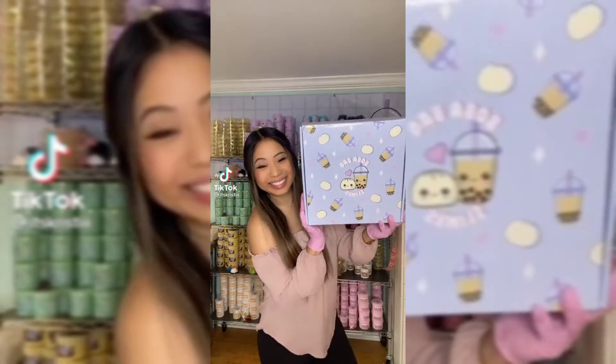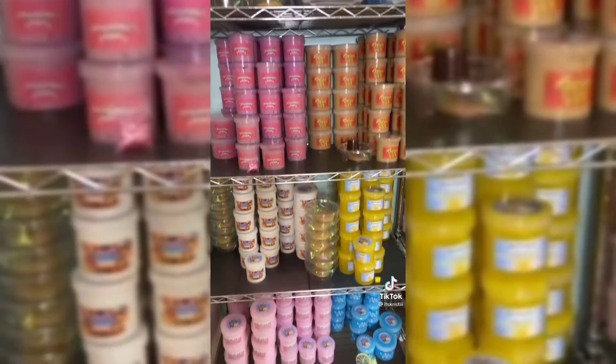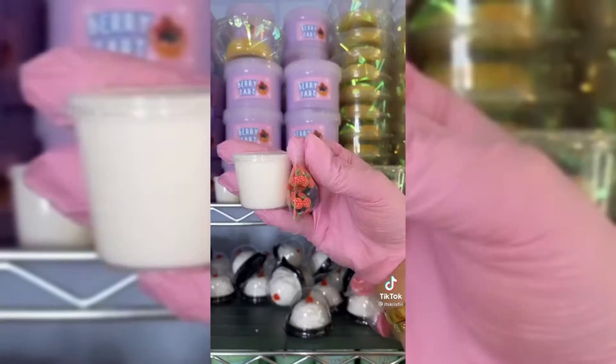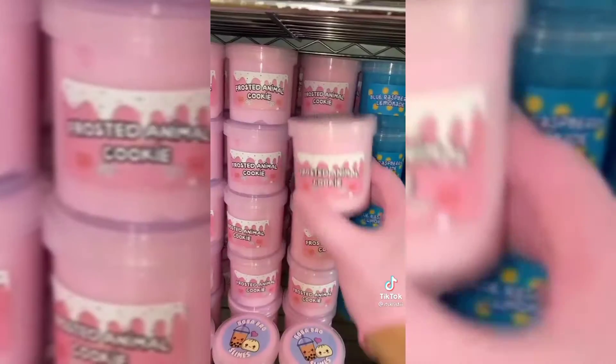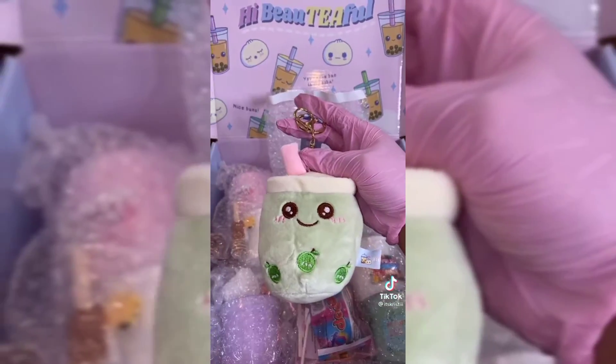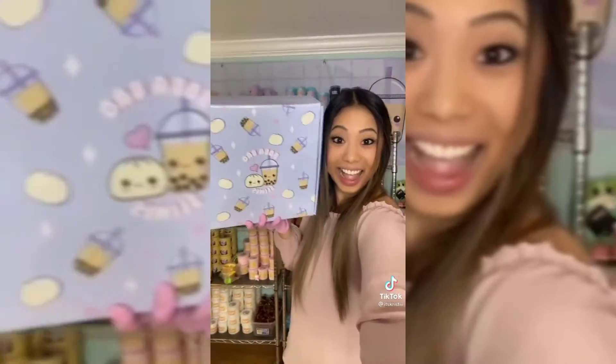I decided I wanted to do a special slime giveaway for my followers on TikTok. There's so many different slimes to choose from — you'll be getting a mint chip ice cream, berry tart, milk and honey, frosted animal cookie, and fruity pebbles cookie. I'm also including a premium goodie bag, boba plushie keychains, candy, and squishies. Follow me and tag three friends in the comments. Good luck!